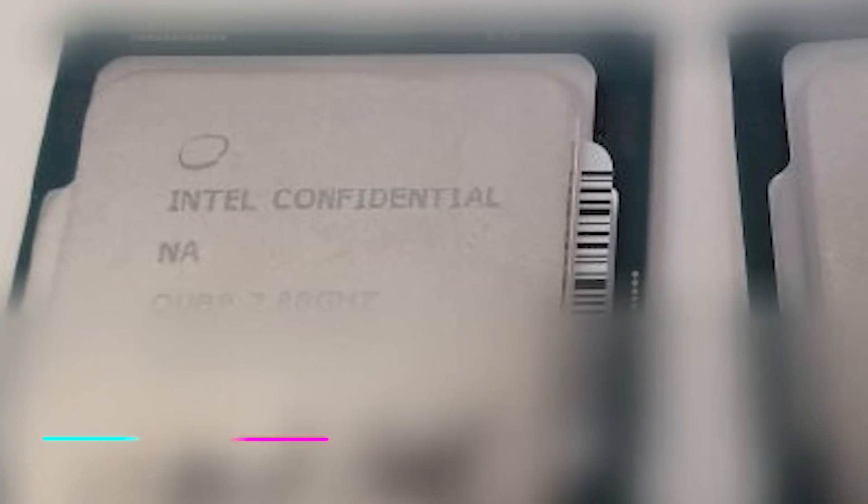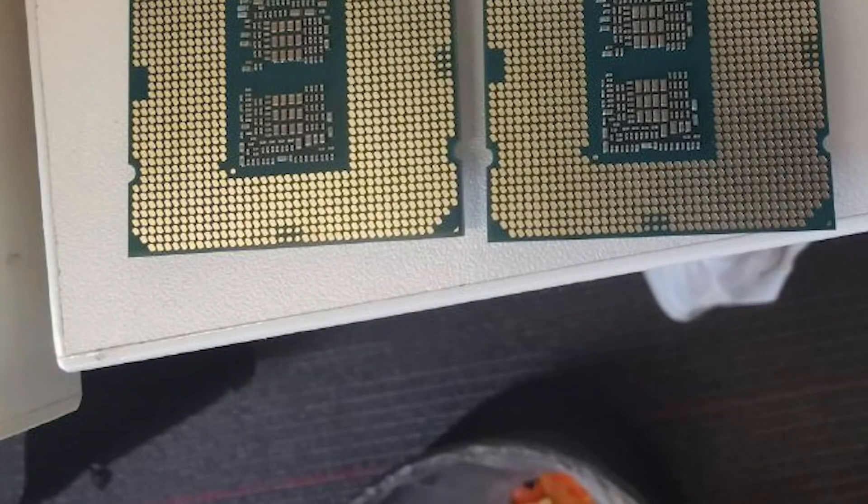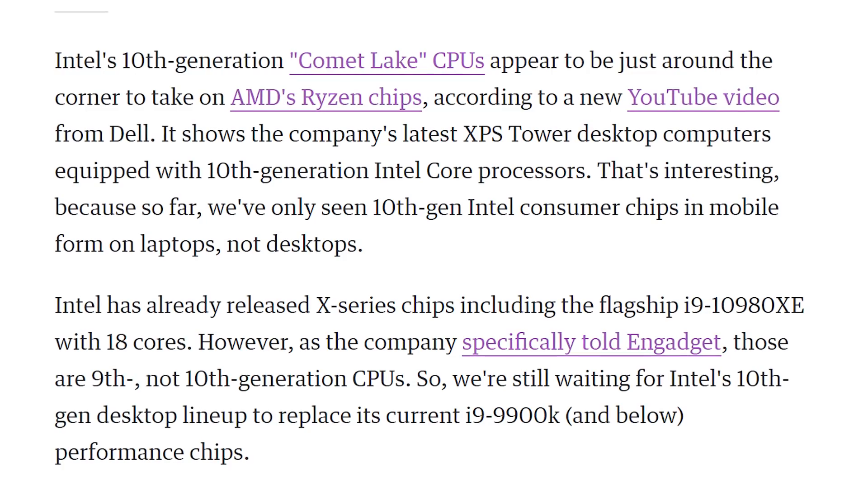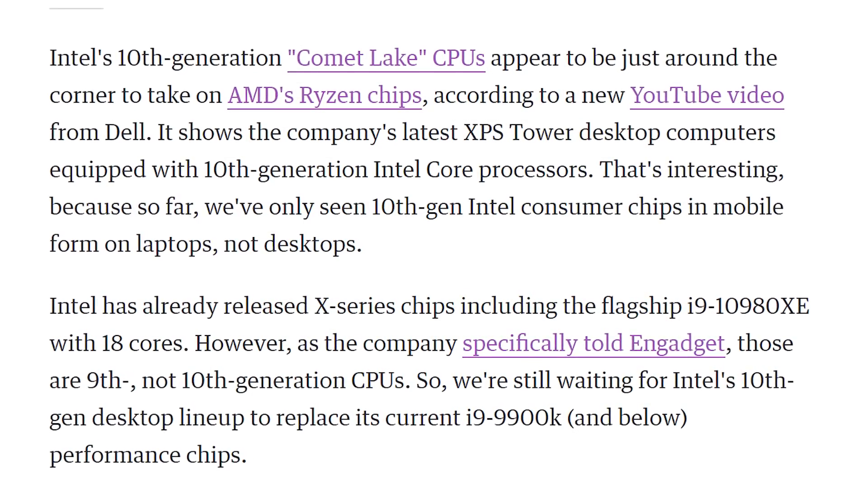Speaking of companies that rebrand — Intel. Their new 10th generation CPUs: we've got more pictures of the 10900K and the 10700K. Somebody took a picture of the confidential chips — there's a trash can in one of the shots. We already know these are coming, it's just a matter of when. Dell has also released an advert showcasing 10th gen Intel core processors, which Intel hasn't yet announced themselves, so Dell just kind of let the rabbit out of the bag.